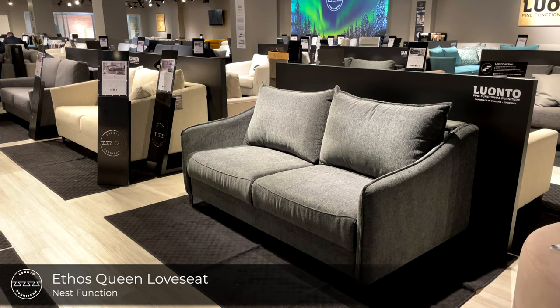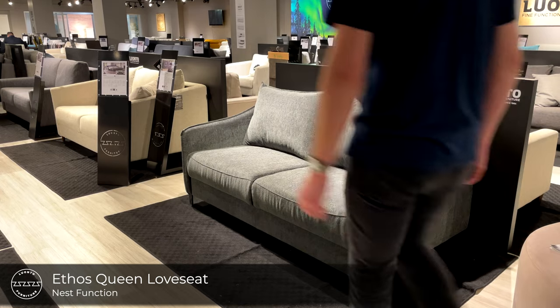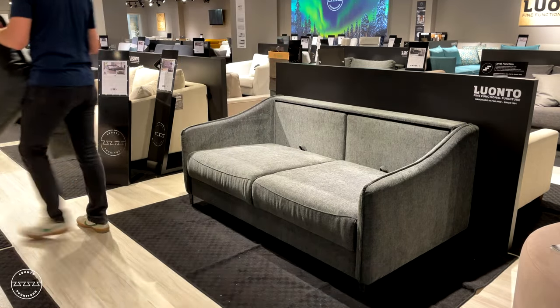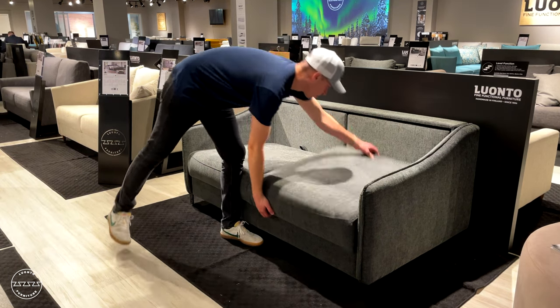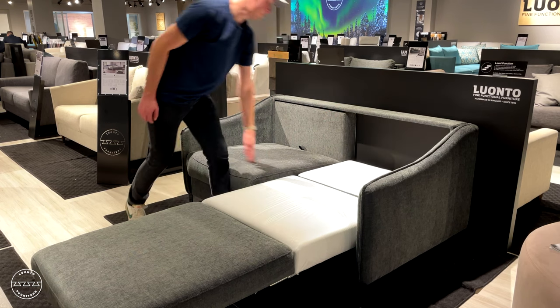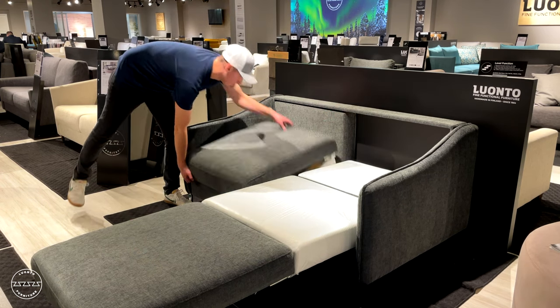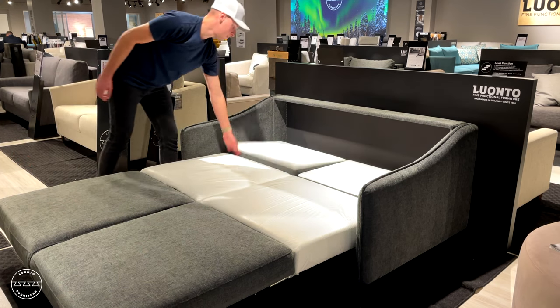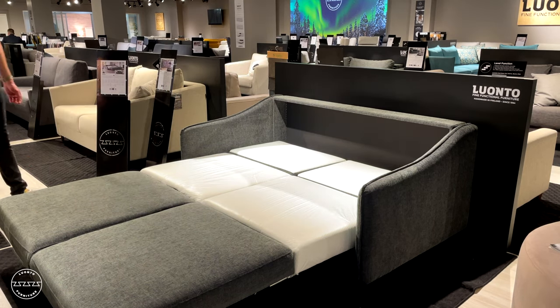This is Ethos as a queen-size loveseat sleeper. It too is paired with the nest function: simply remove the back cushions, lift the seat up and out, and then lower the headrest. Repeat the process for every cushion, and this is a queen-size bed, 60 inches by 80 inches long.